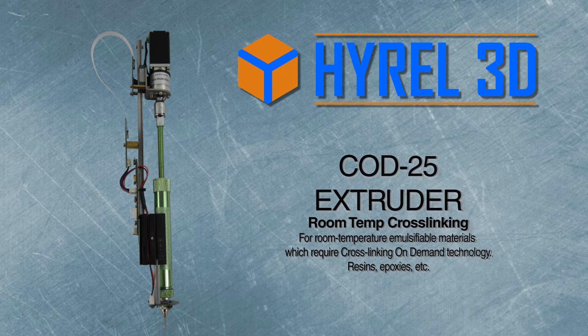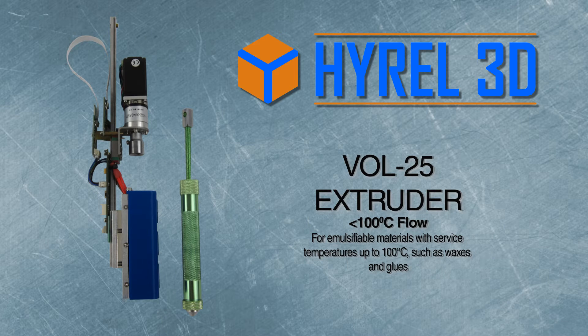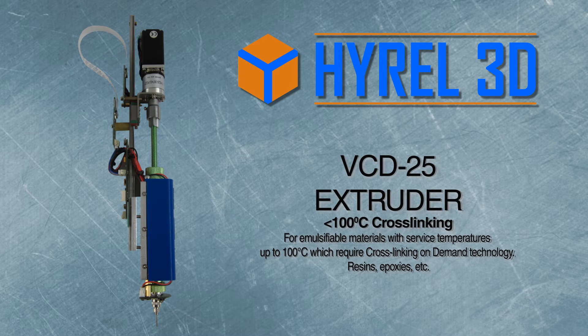The COD25 extruder is for room temperature emulsifiables which require photo initiation of crosslinking by a UV LED array. The VOL25 extruder is for emulsifiables which flow at up to 100°C, such as waxes and glues. The VCD25 extruder is for emulsifiables which flow at up to 100°C and require crosslinking from a UV LED array.